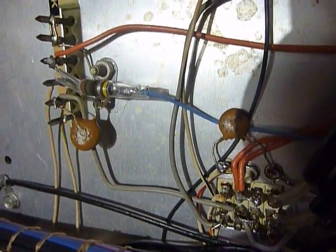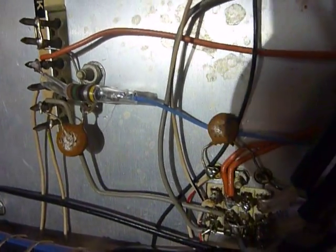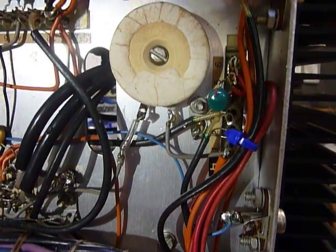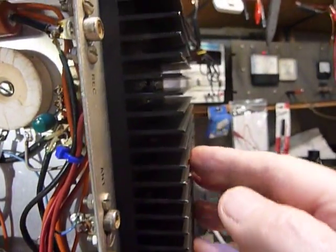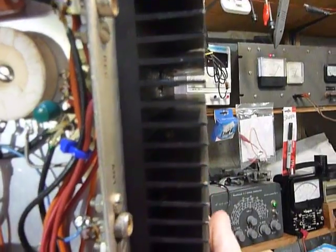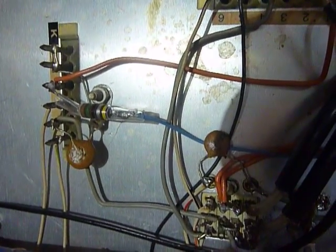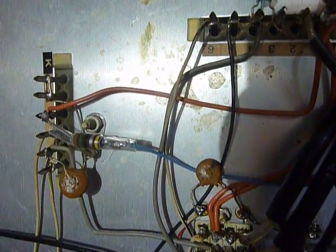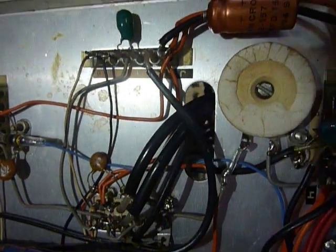Hi, this is Bob working on the HW-104, getting it ready to put the case on. I was talking on 75 meter phone this morning for about 20 minutes and the heatsink was really hot. I usually run a little less than full output — about 80 watts out — but it was really getting hot. Those finals you just can't find anymore if you need a replacement set.